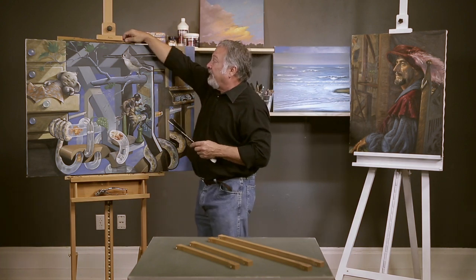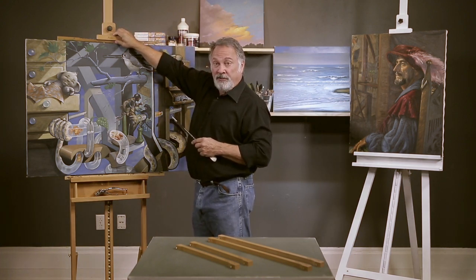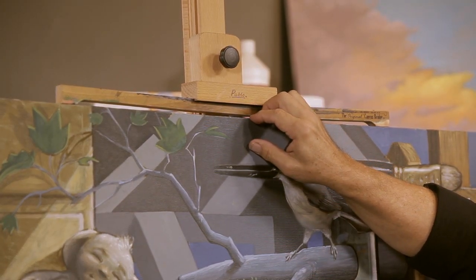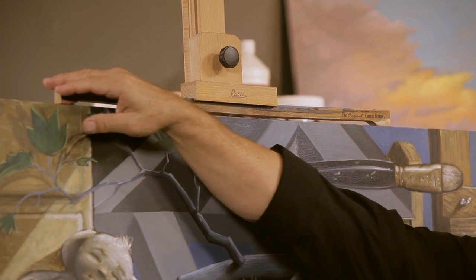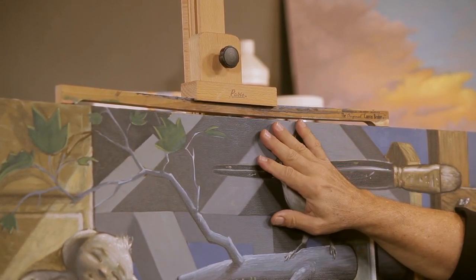The extra benefit is that when you apply pressure to hold your canvas secure on your easel, sometimes if you push down hard you're gonna bend the stretcher bar and it'll cause the canvas to sag. The original canvas bridge solves that problem because it transfers all the pressure edge-to-edge — you can push down, get it securely in place, and it won't cause your canvas to sag.